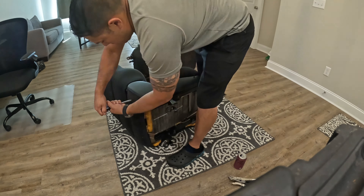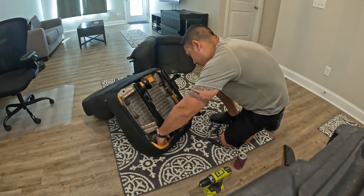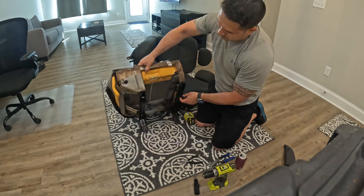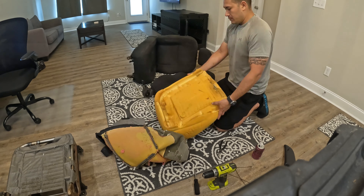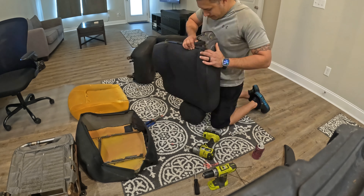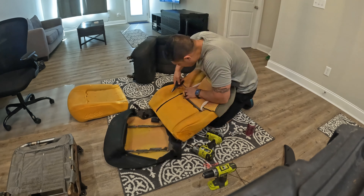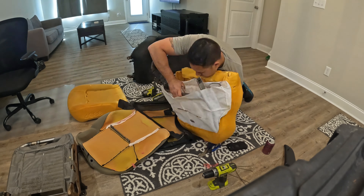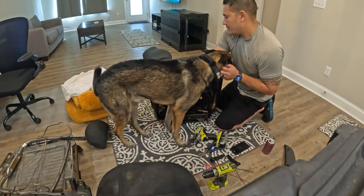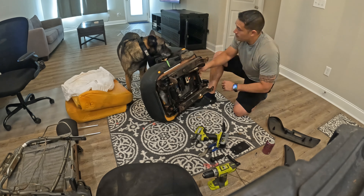Once the seat was out I began disassembly, which requires a cross tip screwdriver, 13mm socket, heavy duty wire clippers, and a pair of pliers. The screwdriver is to remove the plastic trim, the 13mm socket is for the bolts which hold the upper frame to the lower frame, and the clippers and pliers are for bending, cutting, and/or removing the wire which secures the fabric to the cushions.